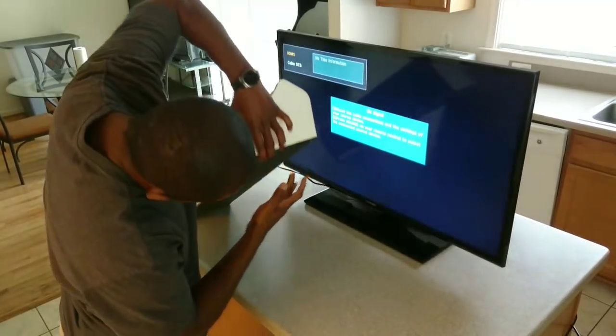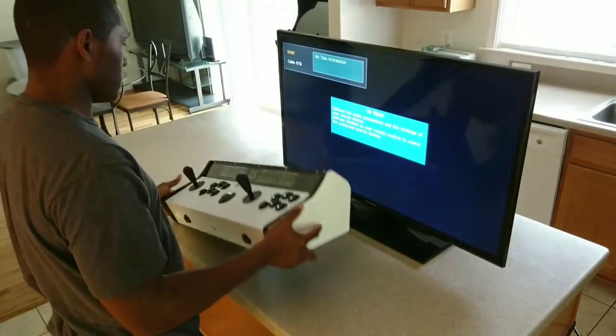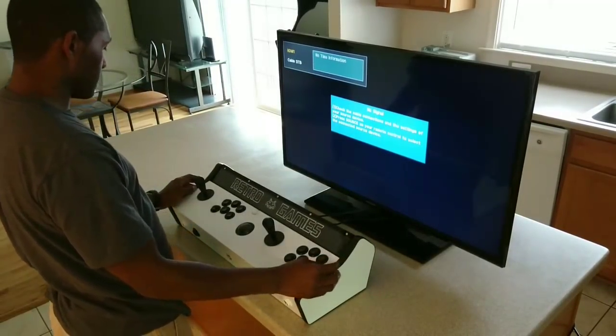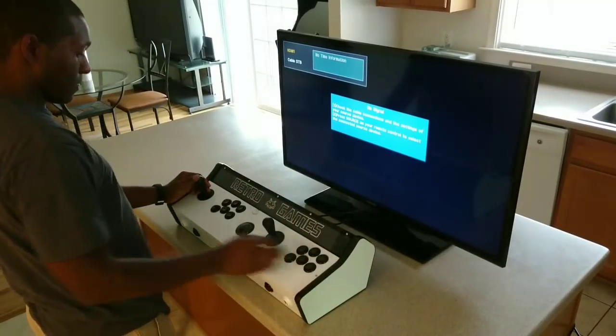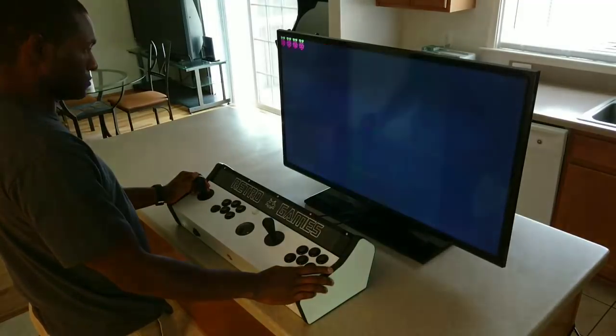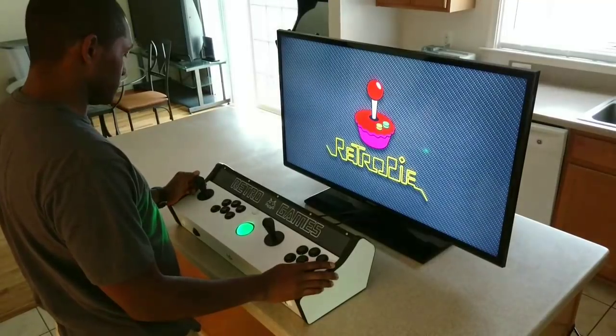Under the bottom I have a 1/8 inch thick mat that does very well at keeping the control panel stable and allows it to not slide around easily. Hopefully from that demonstration you have a good idea of how well the mat on the bottom is keeping the panel stable on the table.